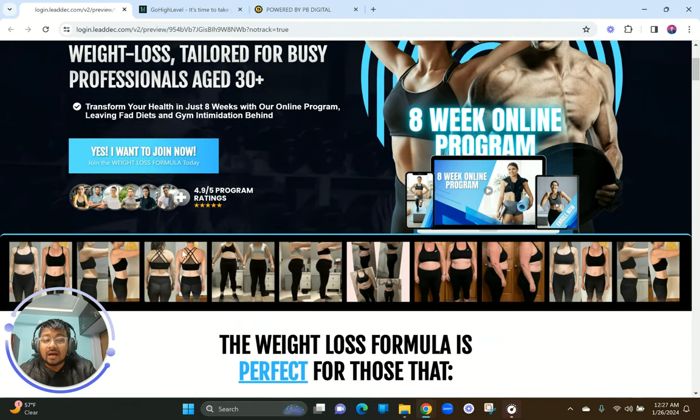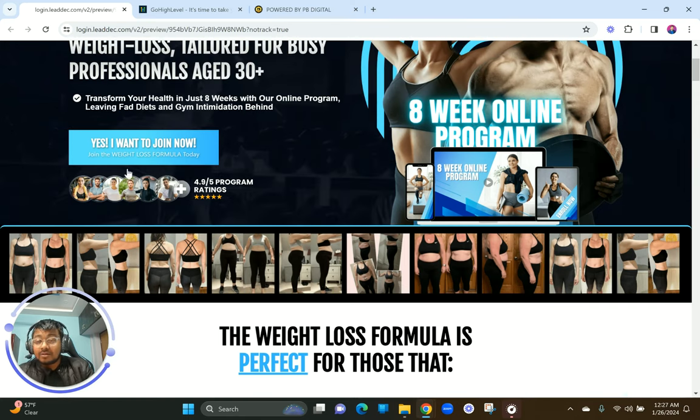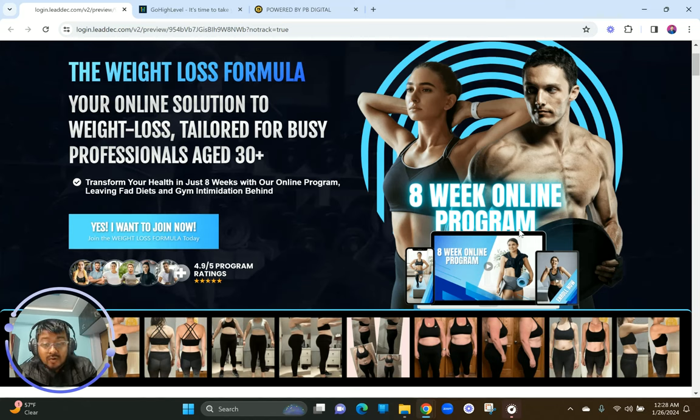We wanted to quickly showcase results and transformation early on because you don't want visitors to scroll all the way to the end. If you can't hold attention, nobody is going to see your testimonials at the bottom. You need some kind of testimonial or review to hook them up. The 4.9 star rating is a great way to hook them, and then you show body transformation imagery — especially in fitness, because it's very visual.